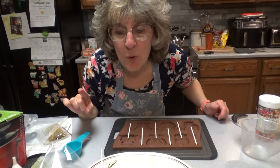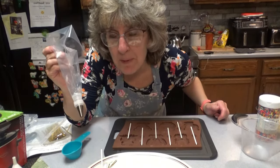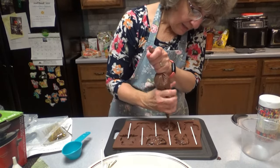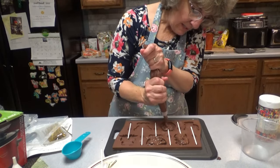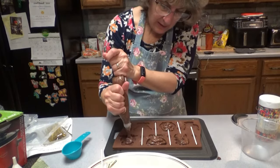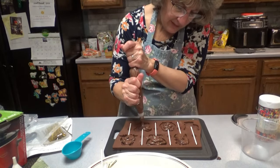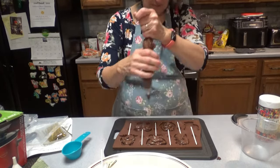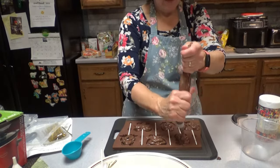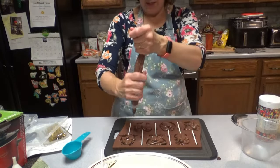Alright, it's time to fill the molds. My chocolate is melted, so I'm going to fill my pastry bag. You want to be careful that it doesn't squeeze out of the top like mine did. Then we're going to spread it around and try to get six out of this, just adjusting the chocolate in each of these.